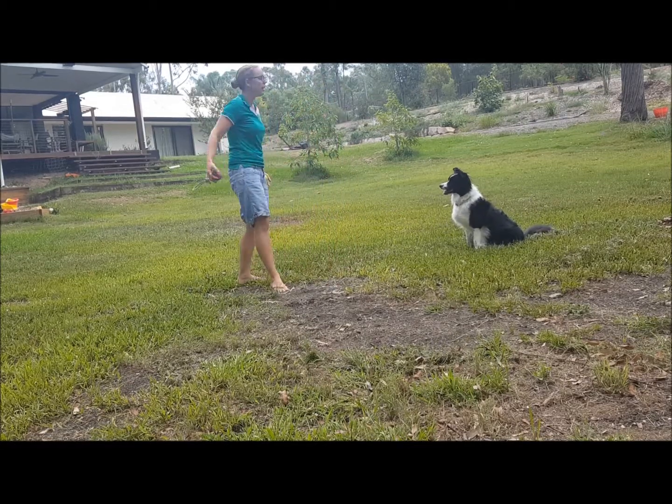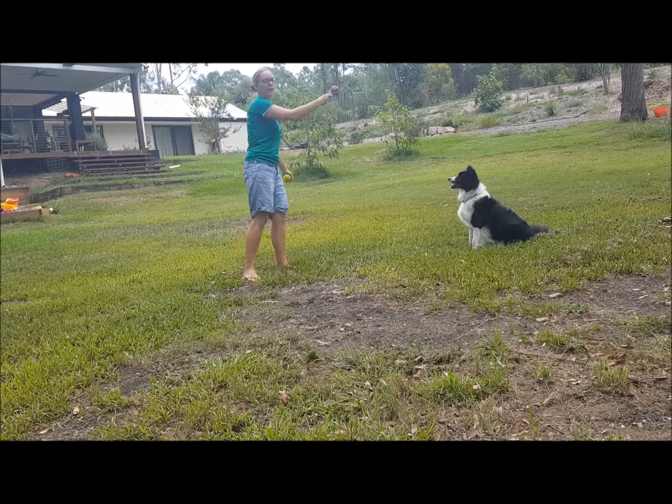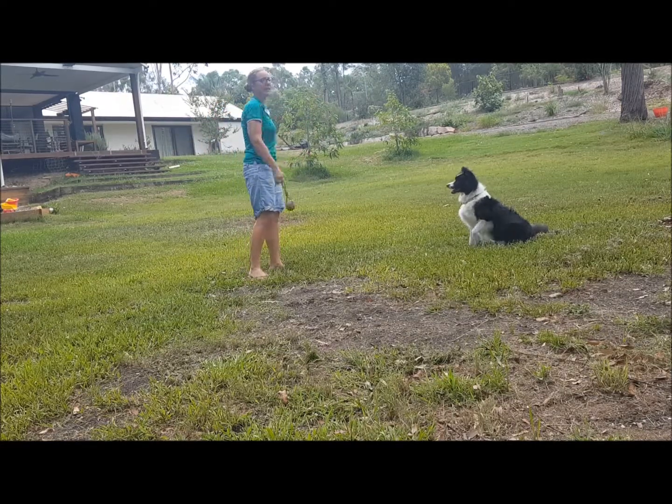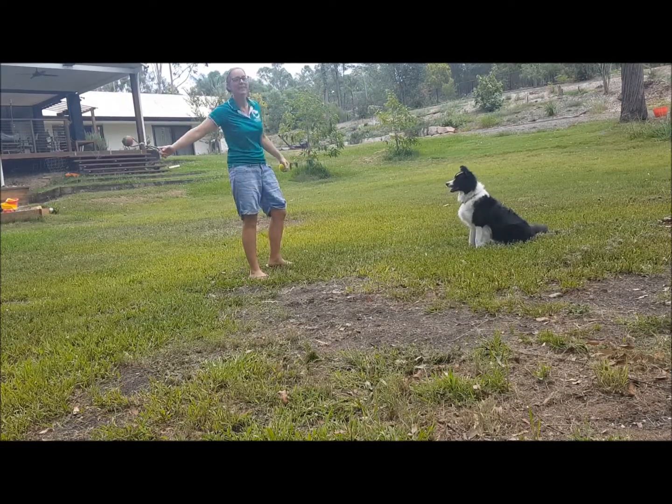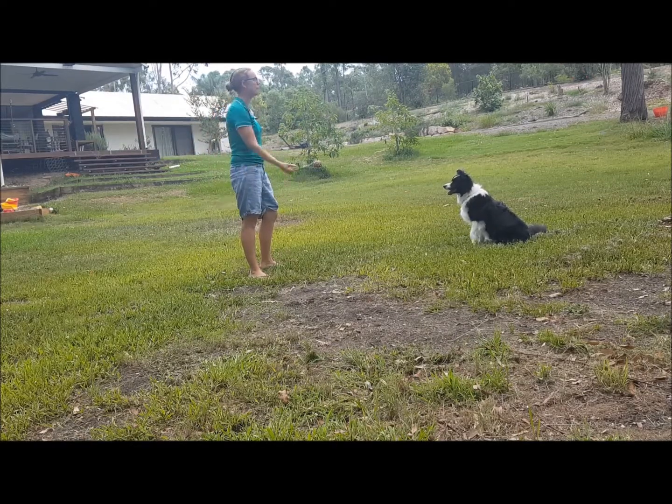When I go to throw the ball, I might pretend to throw it quite strongly, which she struggles with. But when I do actually throw it, I make it easier on her so that she has success. We don't want to make it too hard where the dog continuously breaks — we want to build them up.